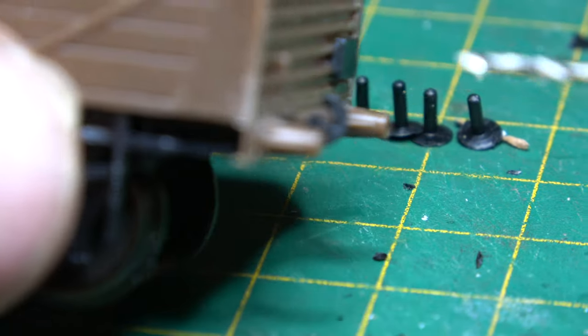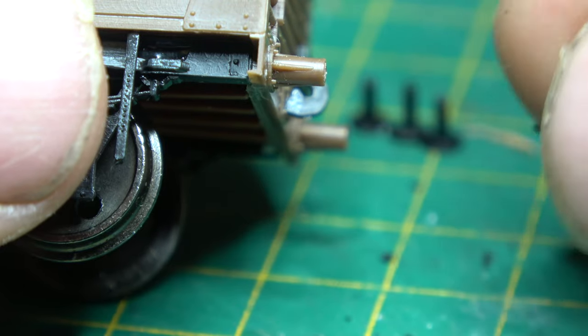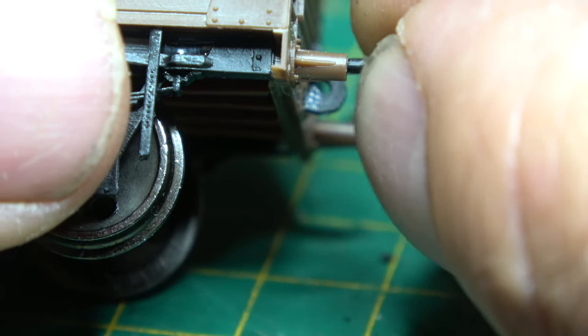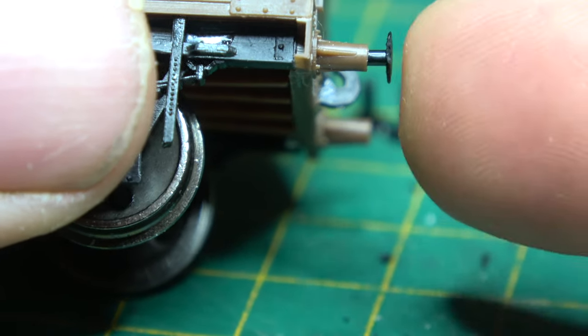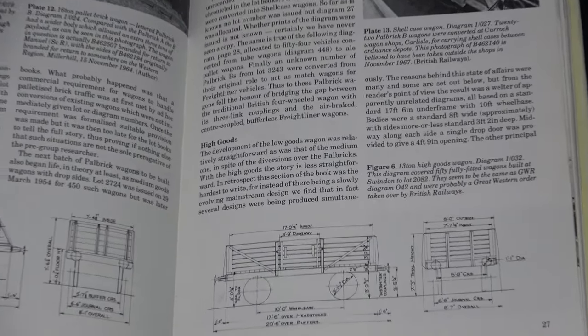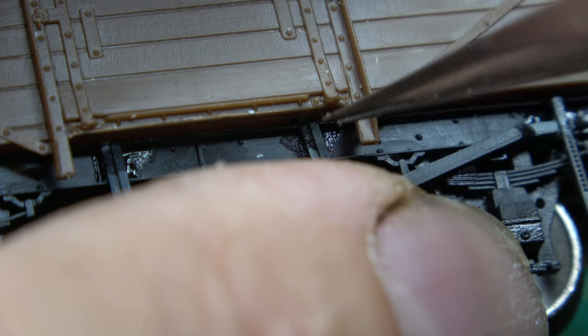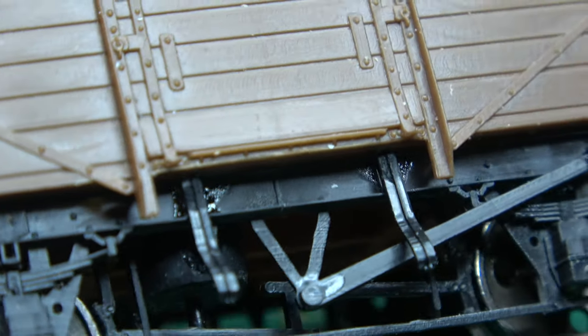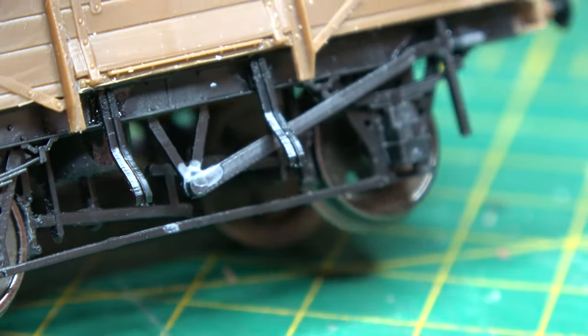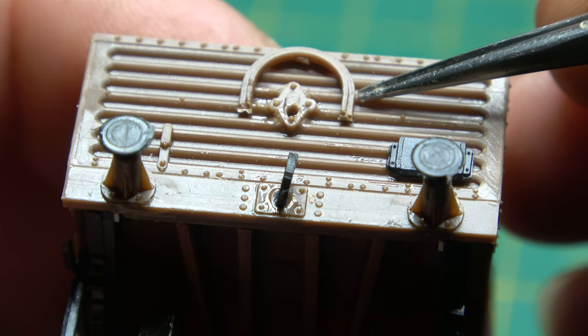It's time to add the small details: handbrake levers, buffers, couplings, door bangers, and the tarpaulin support rail — or high bar. When I started researching the history for these wagons I thought it was going to be quite straightforward, but it turns out to be quite complex. There were 5,650 of these wagons built from the early to mid-1950s. We've already discussed the different brake arrangements and axle boxes, and there are probably other differences I haven't even noticed.